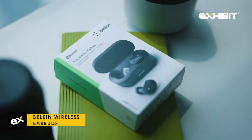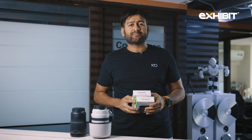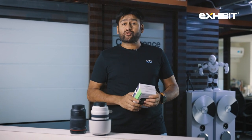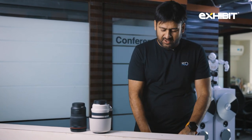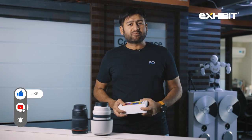We'll be giving away two of these Belkin wireless earbuds. Two of these are priced around 6,000 — these are good quality earbuds. What you have to do is write in the comments: what's the smartphone that you use and what's the feature that you wish it had? Simple.